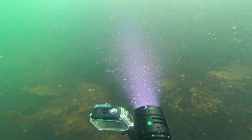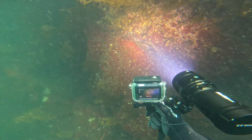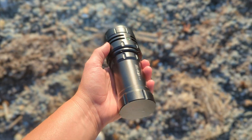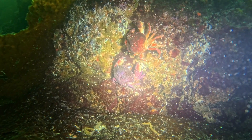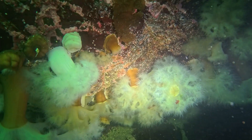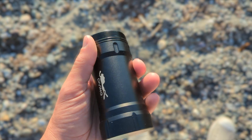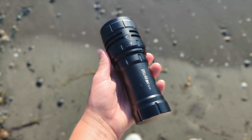The beam is a spot of 17 degrees, which is somewhat narrow. You wouldn't use this primarily as a video light, but it does have a flood of 89 degrees. If you're using it for a bit of both video and spotlight, I think this one will have you covered — not the best video light, but it'll still do the trick. The battery is a 30,000 milliamp hour battery, which is really impressive.